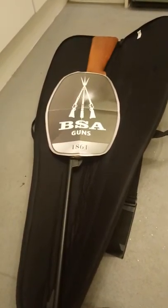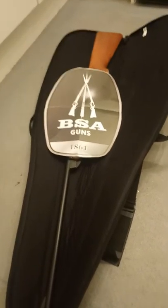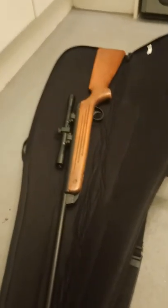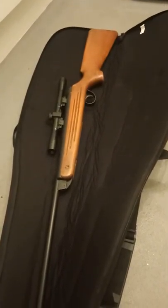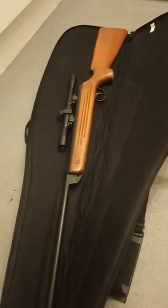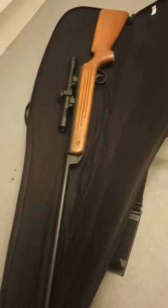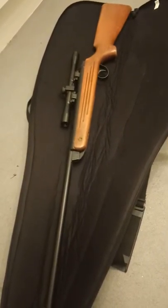Hi guys, I've got a new video for the BSA Meteor Air Rifle from BSA Guns. The BSA Meteor is a break barrel spring powered air rifle made in Birmingham, UK by Birmingham Small Arms — BSA — and first produced in 1959. It was the first air rifle to have the ability to fit a telescopic sight.